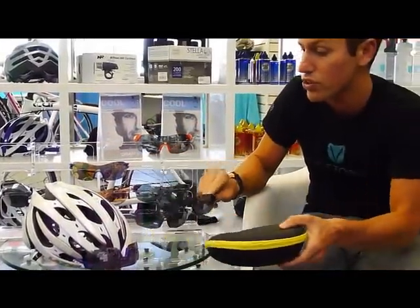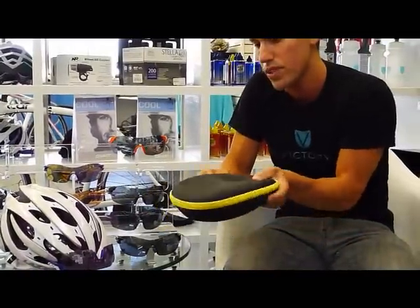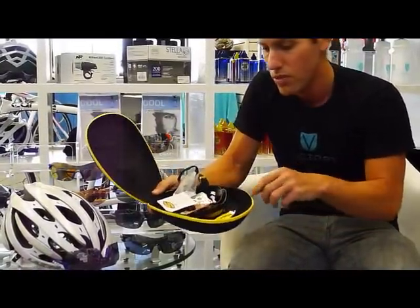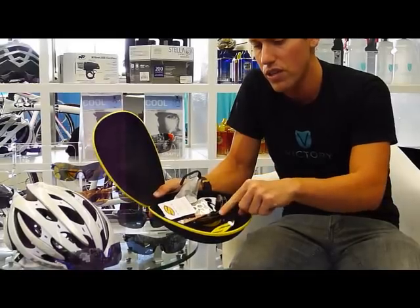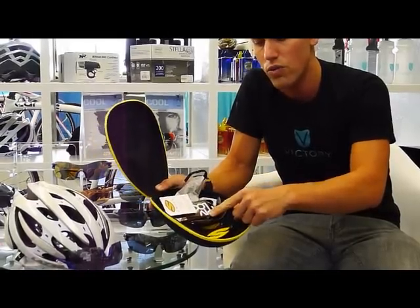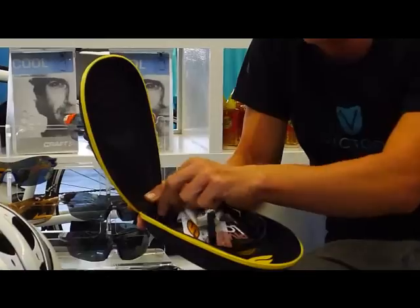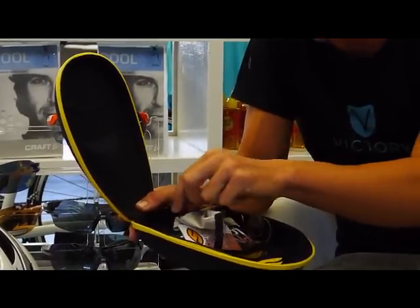Both sets of glasses come with this really cool soft shell case. Inside the case, not only does it store your glasses, but you also have a set of clear lenses, a set of red low-light prism lenses, and then you've also got a cleaning cloth as well as an extra nose piece should you need it.